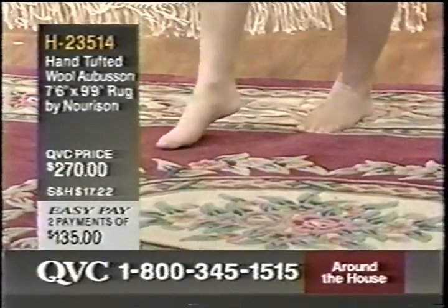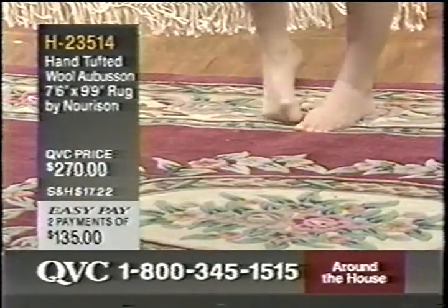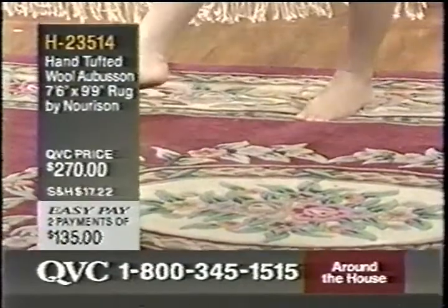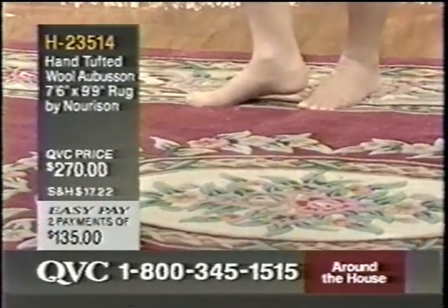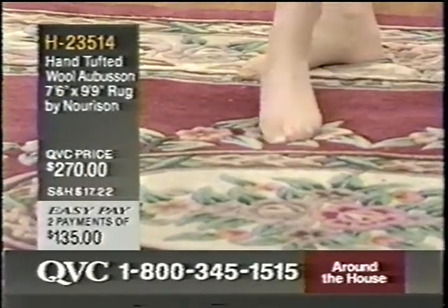It's actually the kind of rug you're tempted to lie down on. If the truth be known, that would feel good right now. You will want to touch this and feel it and just put your feet on it the minute you get home, because it's one of those very inviting rugs.